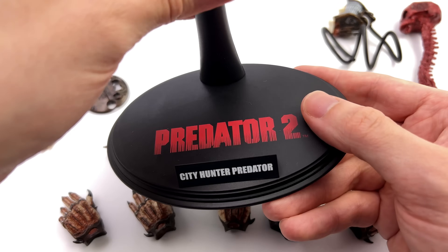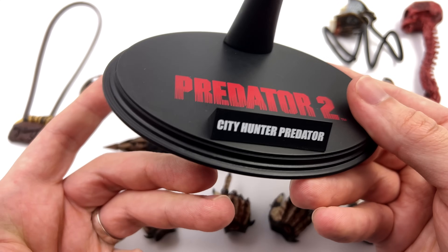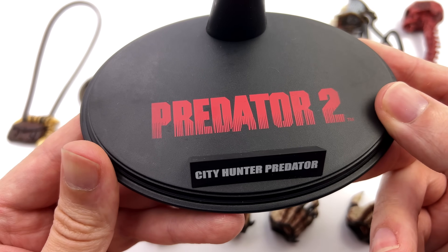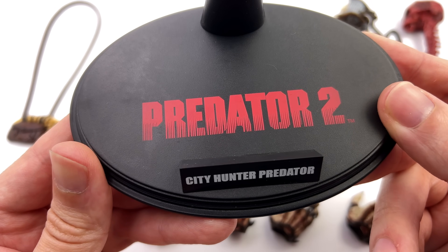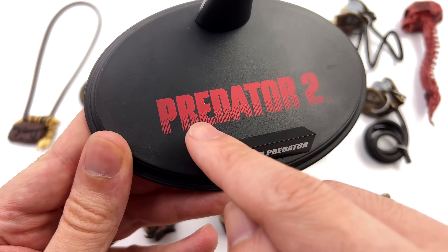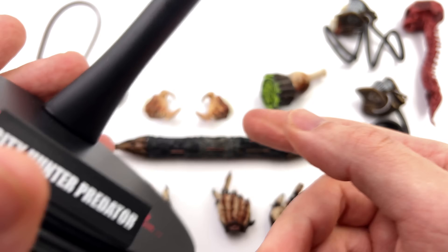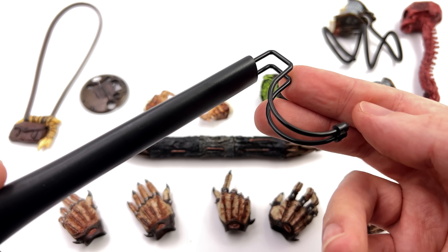Starting off with the display base first — because this guy came out in 2013 he's kind of a retro figure — he does come with the classic oval style display base. Up top, Predator 2 in that iconic font, City Hunter Predator, and then we have a regular crotch grabber peg.